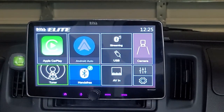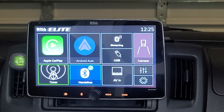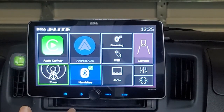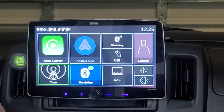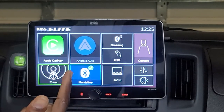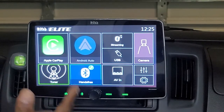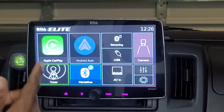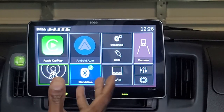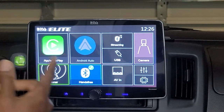Before I get too in-depth into the review, I want to say that I am not sponsored by Boss Audio Systems at all. I purchased this unit for a demo van I'm building for my company. The review I'm going to give you is completely unbiased — I'm going to cover the quirks and features of this unit. This is going to be a low-level overview; please check out my other videos for deeper dives on specific aspects.